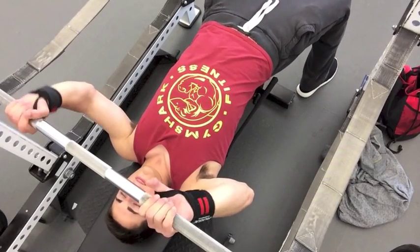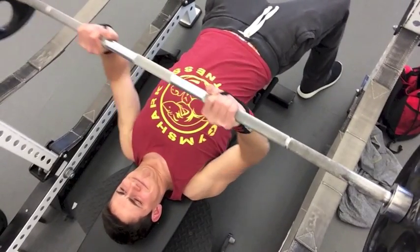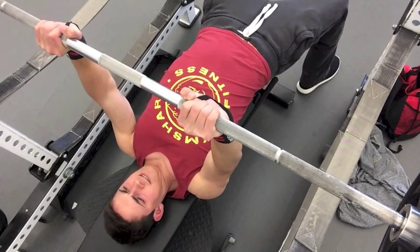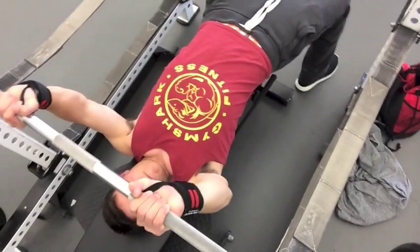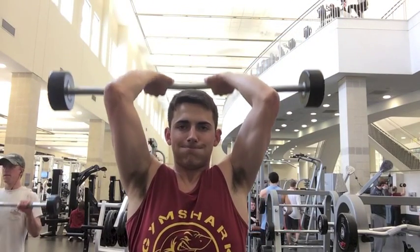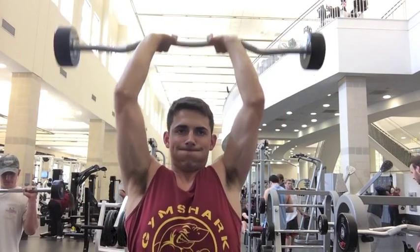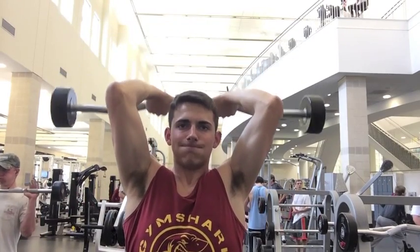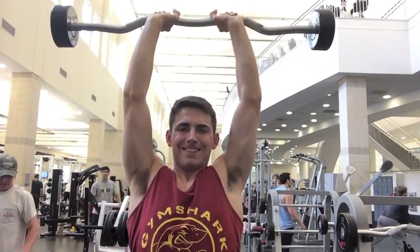Shoulders and arm day — everybody's favorite day. Today I decided to do triceps first, shoulders second, and then biceps last. I like to start off with a heavy compound movement for each body part, so for triceps I chose the close grip bench press. I was really trying to focus on keeping my elbows tucked in the entire movement, really focusing on trying to snap that bar in half. I think I did a pretty decent job of that, and I actually hit a PR today — 170 pounds.